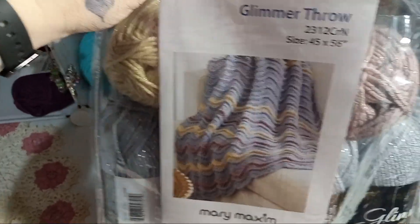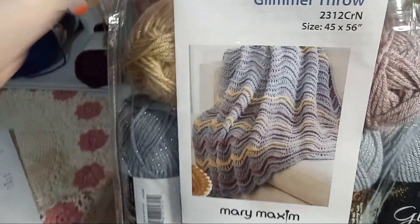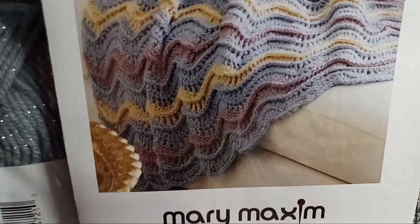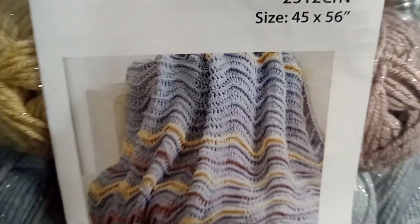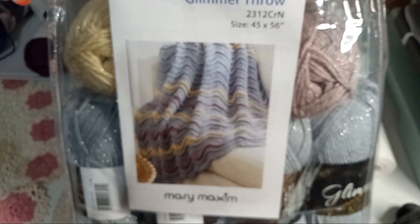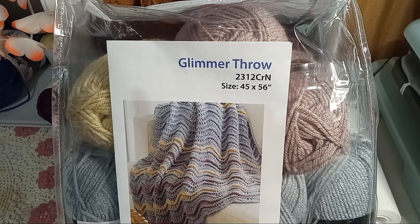And of course it's getting stuck on everything. This is the Glimmer yarn for the pattern — I can't wait to make it, it's gonna be freaking beautiful!